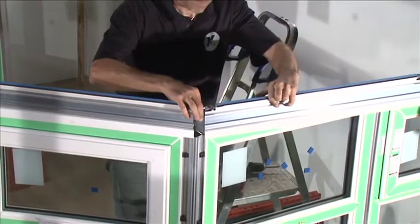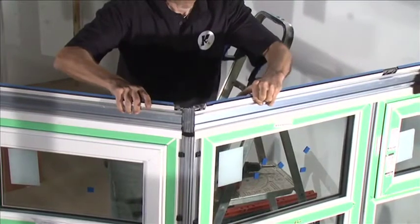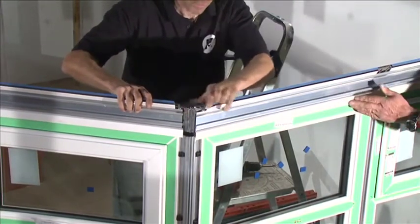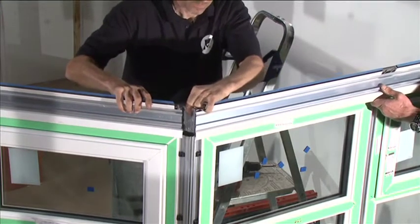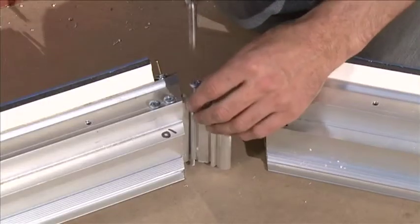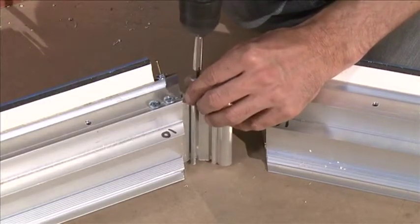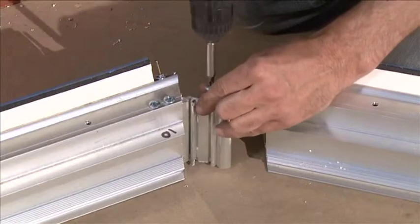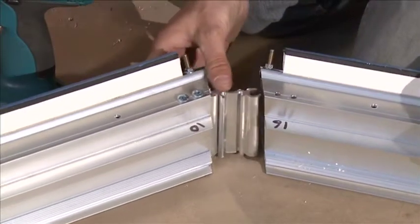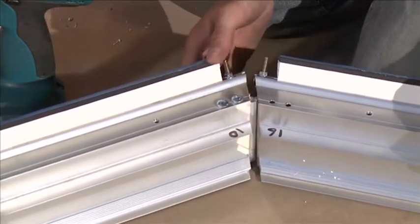Position the eaves beam centrally on top of the windows. The inside face of the overhang will sit against the front face of the panels and the end of the eaves beam will be flush with the outer face of the side panels. The eaves beam pieces will also require joining at the corners. They're joined by using two eaves beam joiners which slot together and slide into the channels on the inside of the eaves beam.